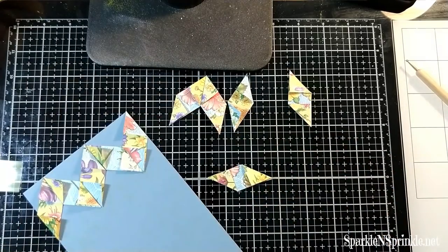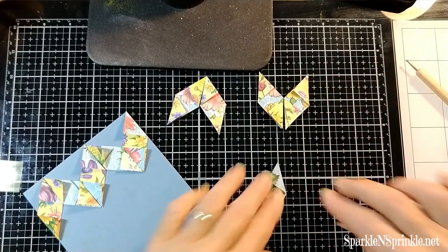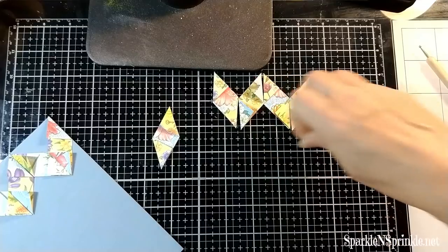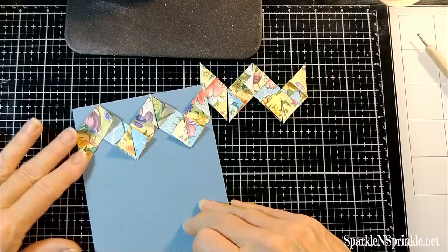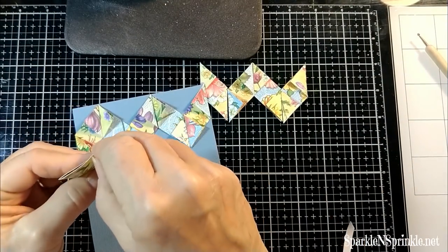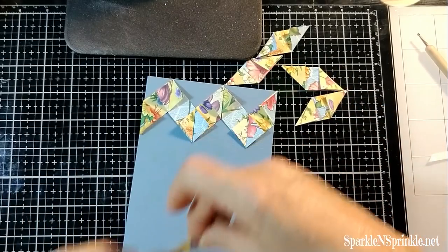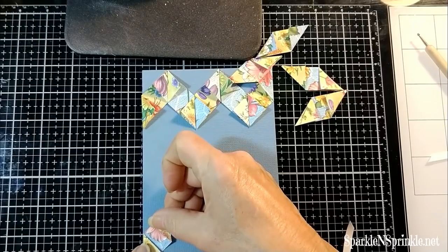I'll continue to do this and get all the tape ready. I've already attached one border so you don't have to sit through two. I'm just finishing up with the tape. Now the fun part — I think this is so much fun. You can fold all these in front of the TV, get a bunch done and do several cards at one time. Tear off the tape paper and start your other border.